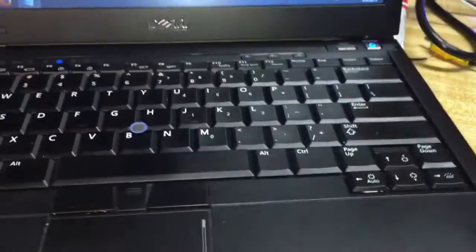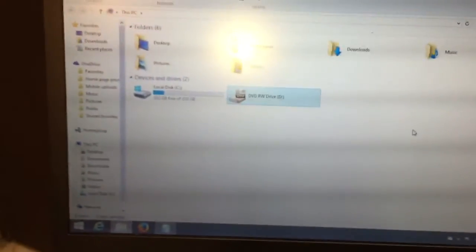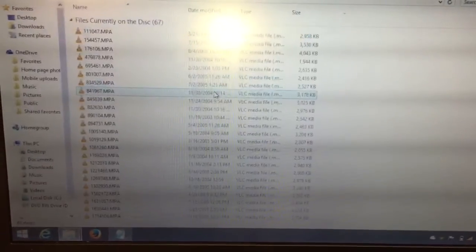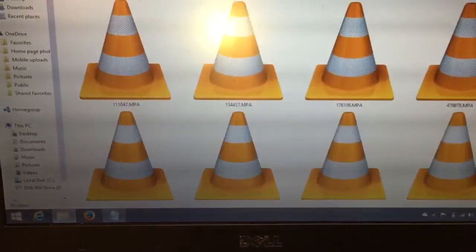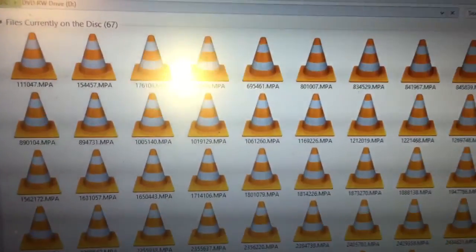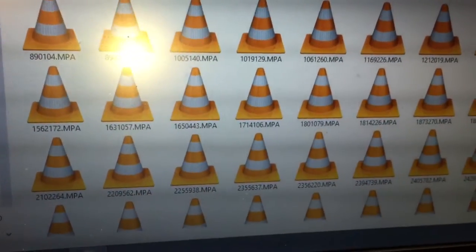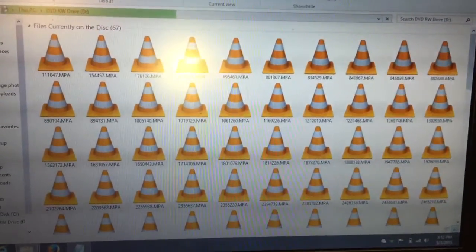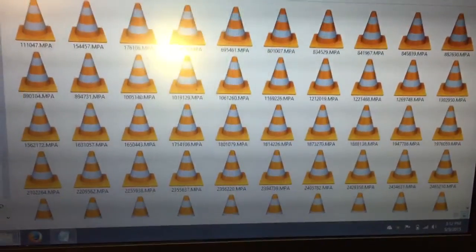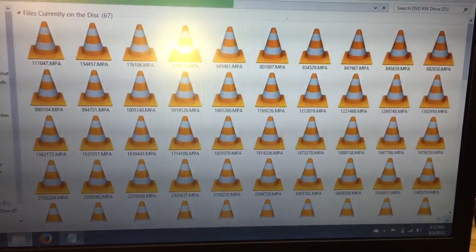I'm going to go ahead and put it into my laptop here. This is my Latitude E4300 — it's an older laptop, but running Windows 8 64-bit on a flash drive. So let's go to view here and give you some large icons. This is what's on the disc itself: a bunch of MPA files, which stands for MPEG Audio. Apparently they're not playable on a PC, even with a very universal media player like VLC. I would imagine they're probably encrypted somehow with some kind of copyright protection — maybe an encryption code that only this unit can decode.